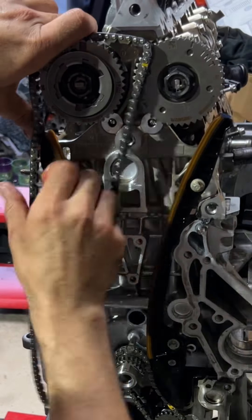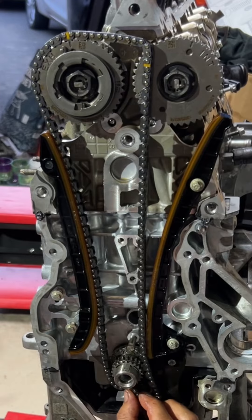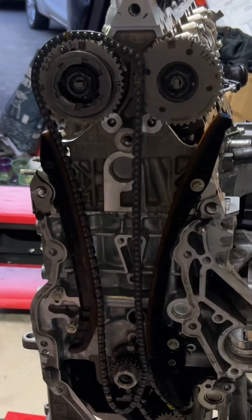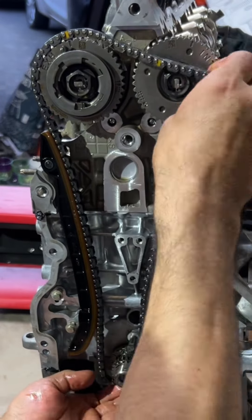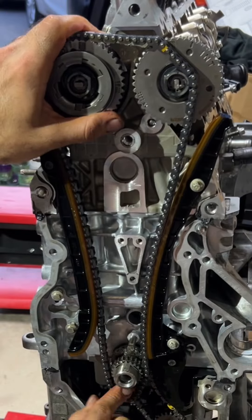On this engine — the M282 as Mercedes calls it; Renault and others have different names for essentially the same engine in different variations — the timing chain has marks on it: two marks for the camshafts and one mark for the crank.